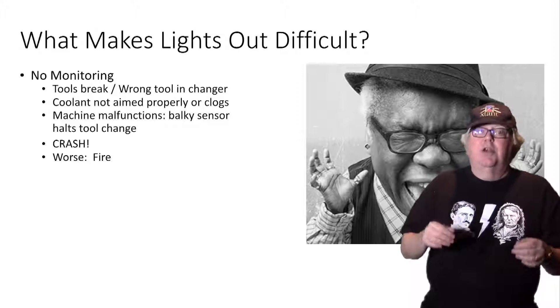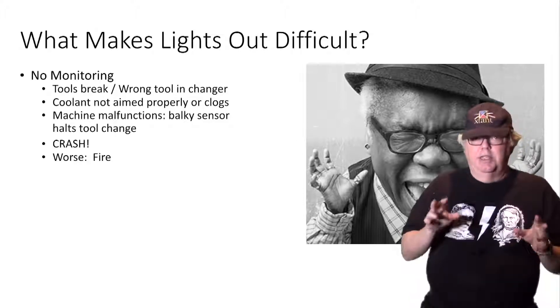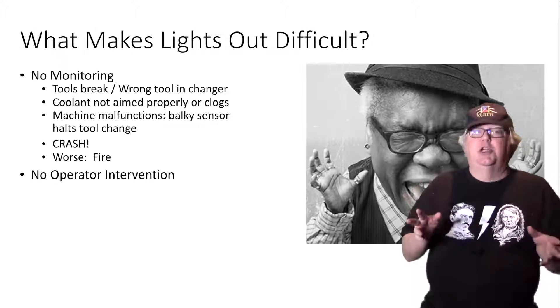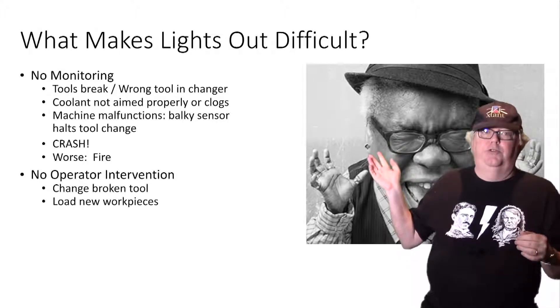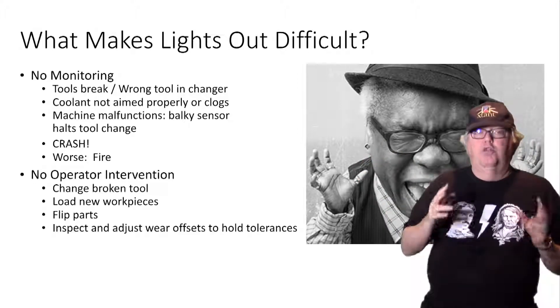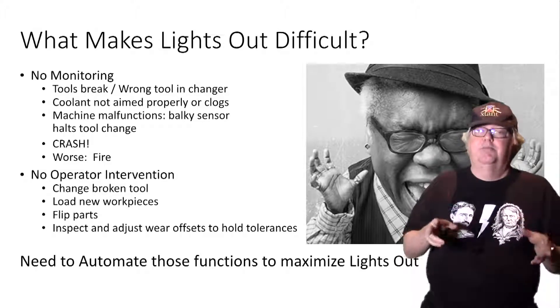If there's an operator, they'll catch those things right away, but there are no operators during lights-out. When there is no operator, there is no intervention. They can't change a broken tool. They don't load new work pieces. They don't flip parts over in a vise. They don't inspect and adjust wear offsets to hold tolerances. All that is missing from lights-out — or is it?